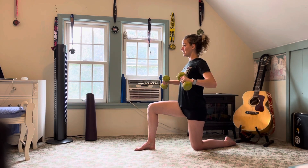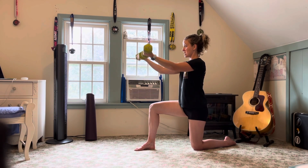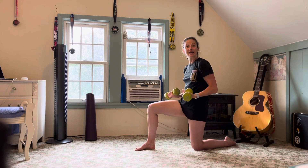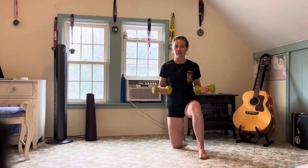L-lift, bring it down, flip the palms, pressing out, keeping that core nice and stable, trying not to arch through the spine as we press out — just so you can see it from the front line here.